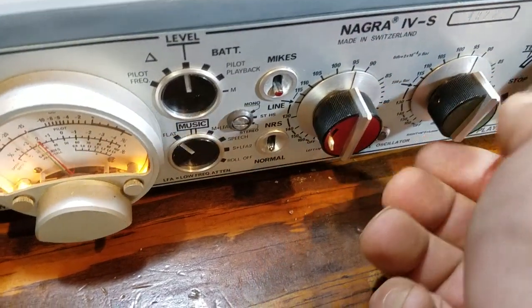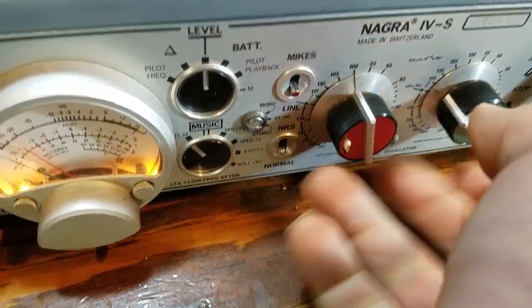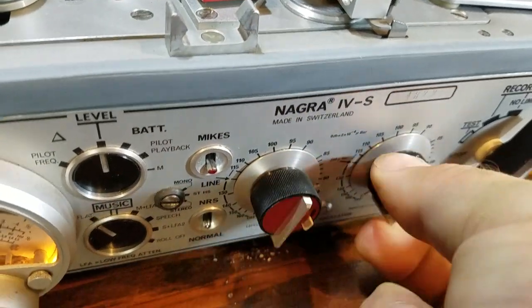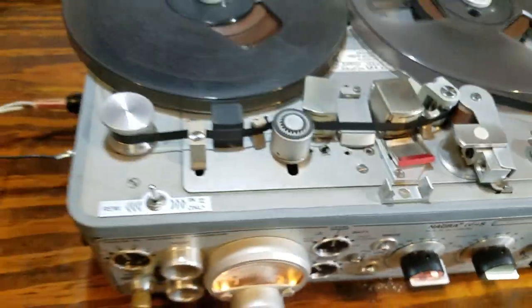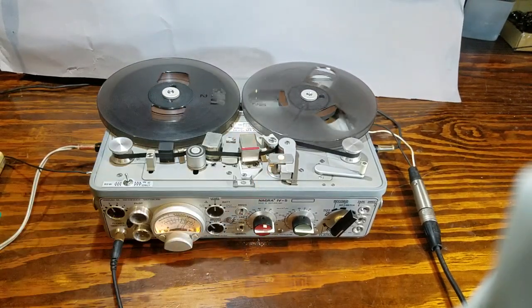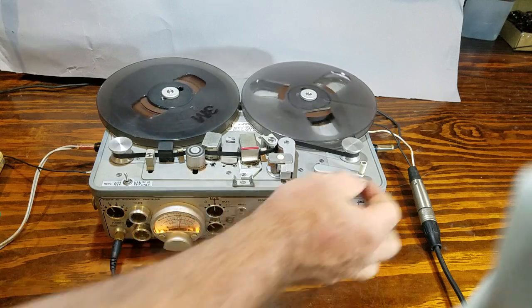We see that the independent inputs are un-ganged, but with a flick of this switch they are now ganged together, although there's still a little clutch slipping intentionally to allow you to work both of them at the same time. And it's playing back other tones that I've recorded on other demonstrations. There's the head cover, which cuts down on any hum that may be present in the vicinity of the machine.